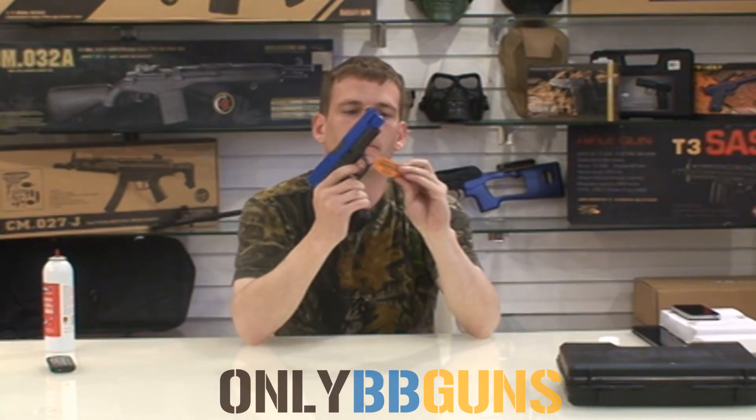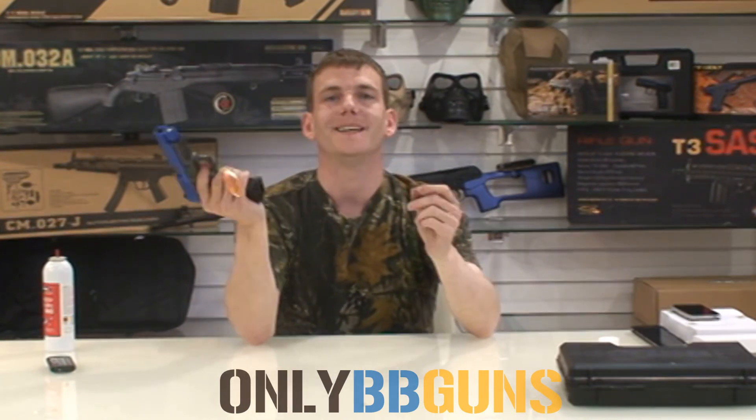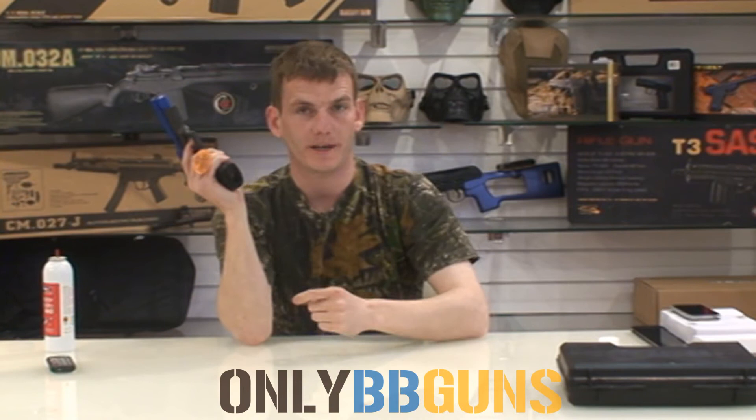So this tag does come on it saying: training weapon, warning, not a toy, do not misuse, made in Taiwan. Well, obviously it is a toy because it's for us big boys to play with.